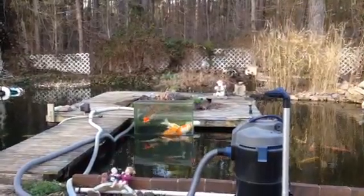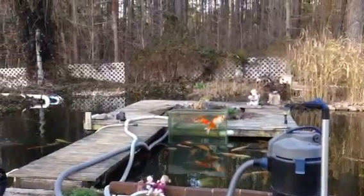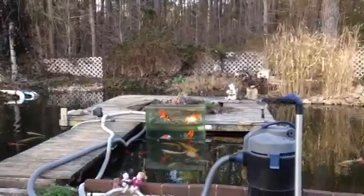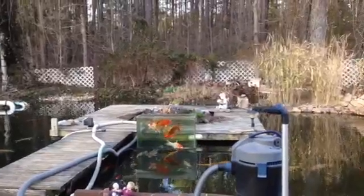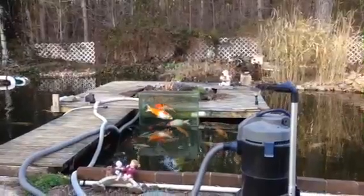Alright folks, I'm going to do a little short video. Just finally warming up enough to start cleaning up the pond. Been doing some spraying, cleaning, and getting ready. The fish are starting to eat a little bit now. I put some food in the tank earlier just to see if they'd go for it — they're doing a pretty good job on that. The water's finally gotten above 60 degrees.